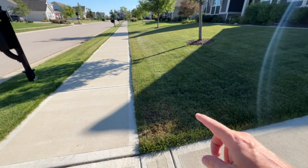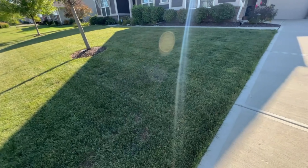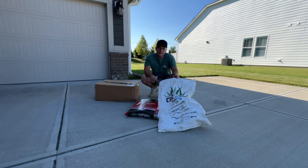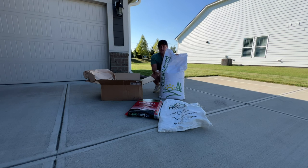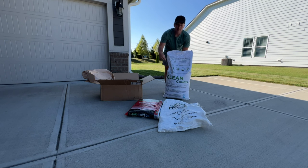Besides the general overseeding, I'm going to tackle bare spots and show you how I'm going to handle those as well. For the bare spots I have a little bit of GCI turf seed left, so I'll be mixing that in with what I have here from Lawn and Pest Supply — huge shoutout to them. I won this in a contest, so not paid or anything like that, but I'm very excited to try this out. This is their Clean Seed fescue blend and I've heard great things about it.